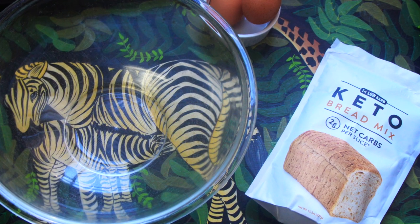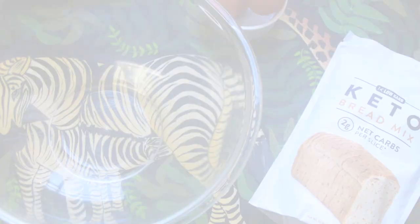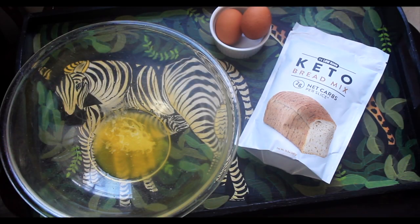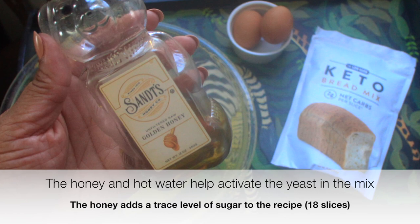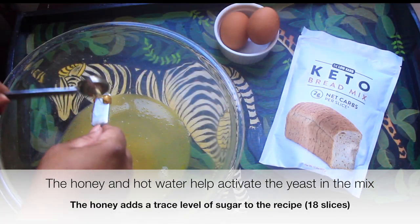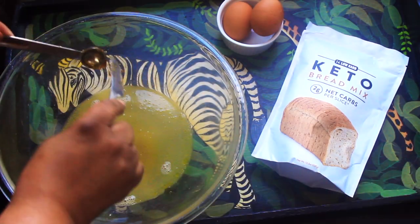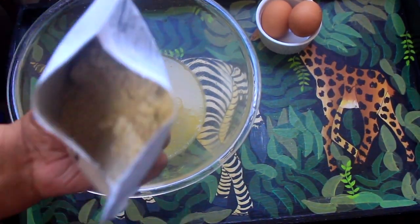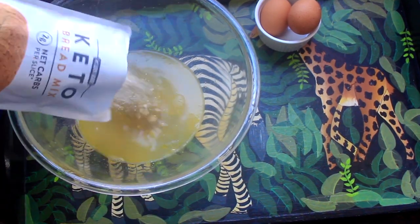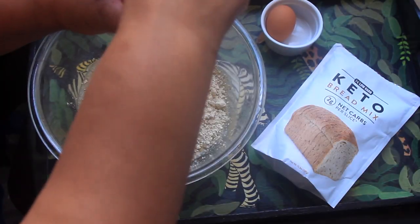As always, I'll do my best to add all information about the ingredients used during the video, but everything is always listed in the description box below. To get started, I add 1/8 of a cup of melted Kerrygold butter to my bowl, followed by 1 cup of warm water, one and a half teaspoons of honey, then go ahead and add the entire bread mix packet to the bowl along with two eggs.